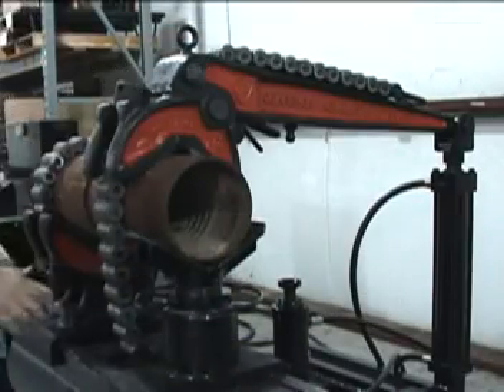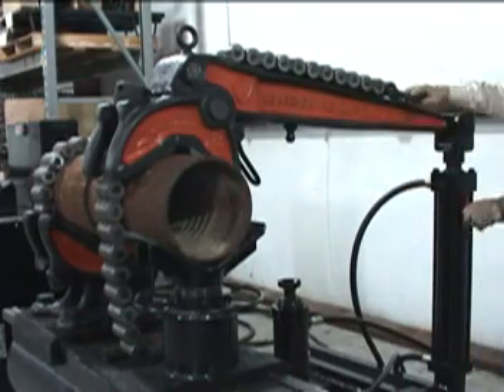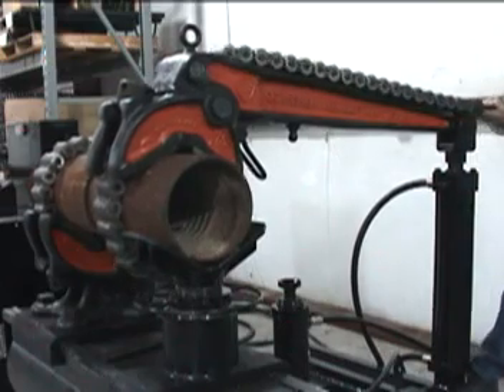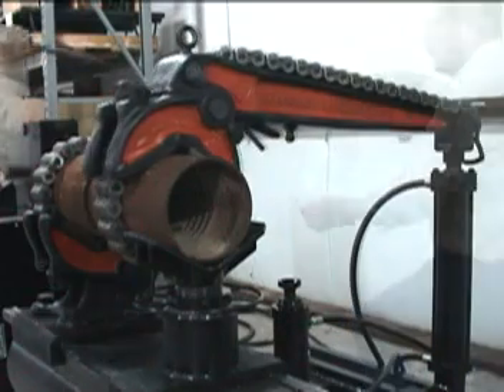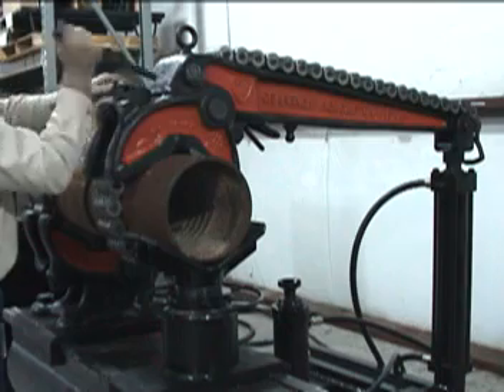The Ptol pull-down vise tongs and tong vises have the unique feature of being easily adjusted to various pipe sizes by simply sliding the chain through the jaws of the tong or vise and engaging the cam lock lever.